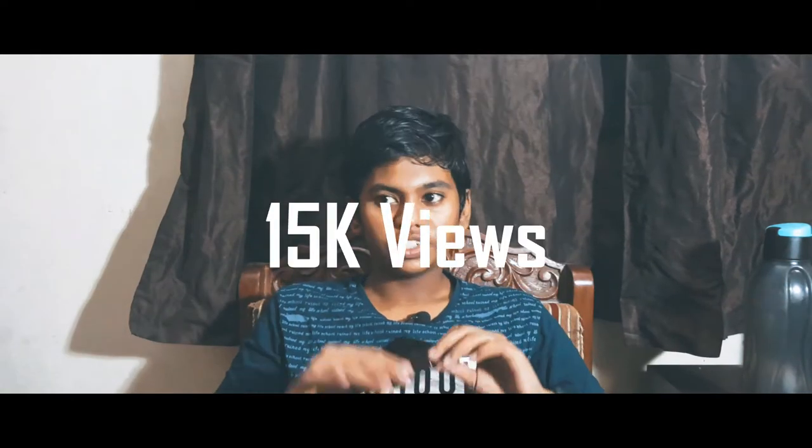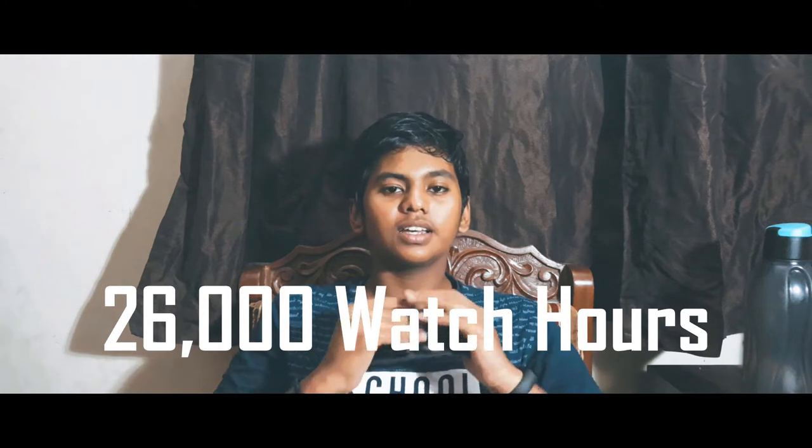What's going on guys, Pranav here from Redox. This video has been long overdue — I've been trying to do this since October. This is the Nokia 5 review. Before we start, I just want to tell everybody watching how much I've been overwhelmed by the support: 75 subscribers, 15,000 views, 26,000 watch hours — that is my wildest dreams come true. There are more videos coming soon, so without further ado let's get into it.